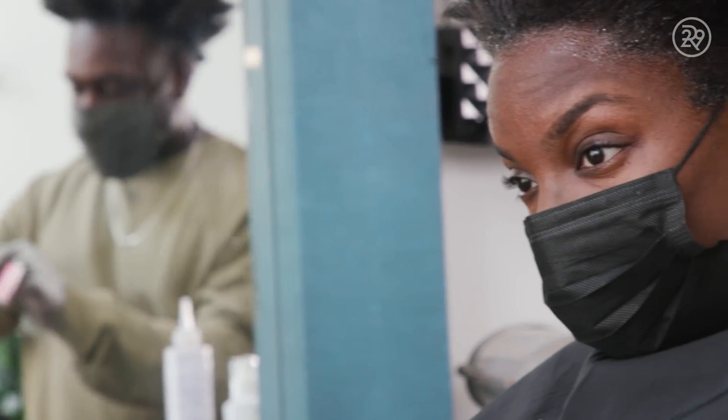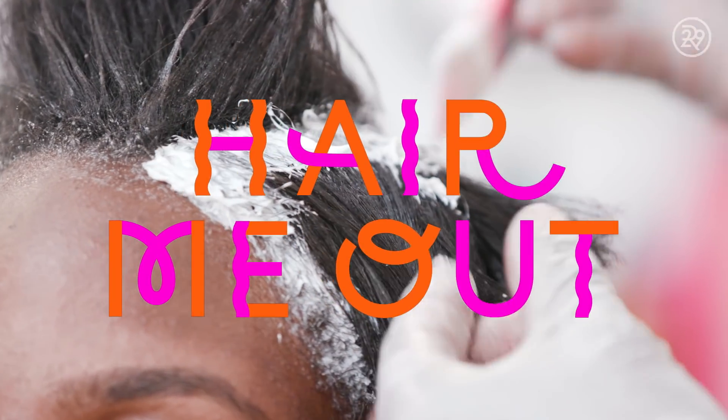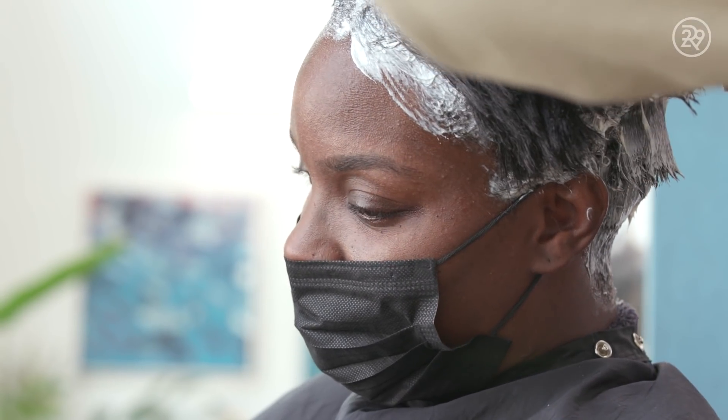I was natural 90% of my life. I didn't start getting relaxers until my mid-20s. I don't feel like there's a stigma around relaxing your hair. I feel like the time that we're in, whatever makes you feel more comfortable.